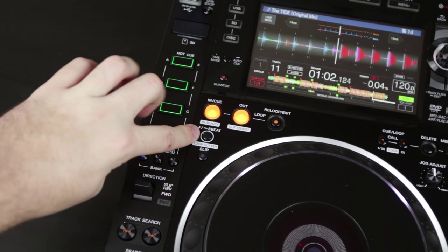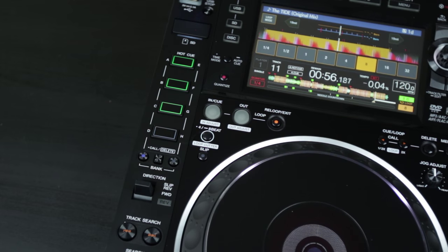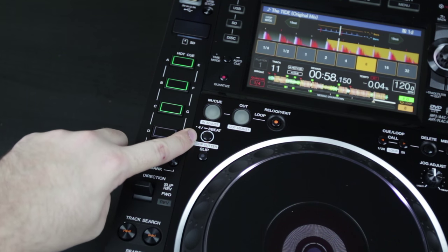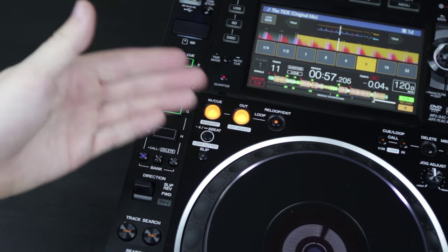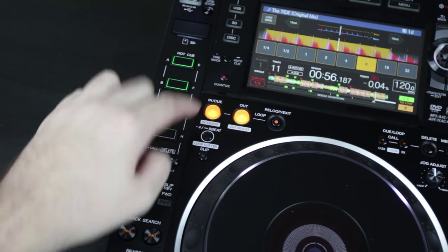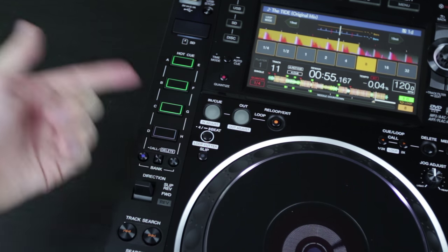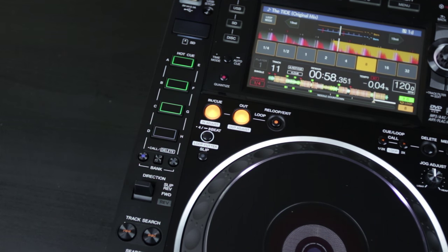Pioneer has also brought back a couple of features that people really wanted, like the 8-beat loop if you just hold down the 4-beat loop button for a little bit longer. And if you notice on here, there is a little bit of Morse code encoding going on. Every button that has a dual purpose — like the 4-beat slash 8-beat button — if it has stenciling where it has a dot first and then a dash after it, the dot indicates what happens when you just click the button and the dash indicates what happens when you hold it down for one second. This is true of pretty much all Pioneer products.